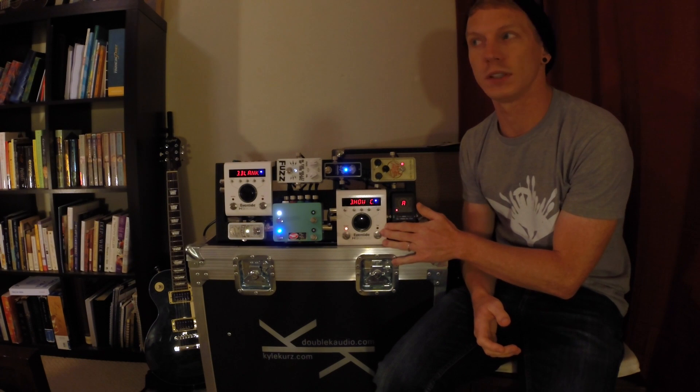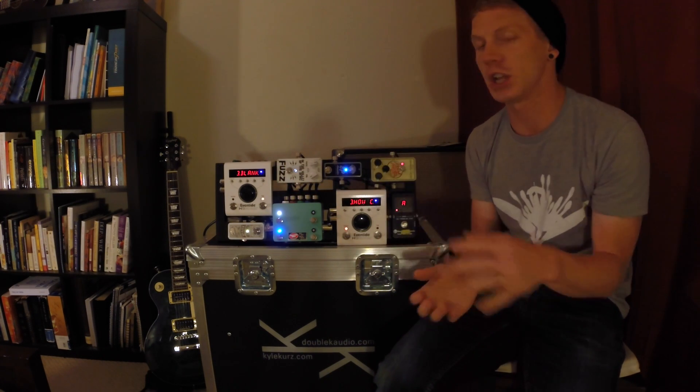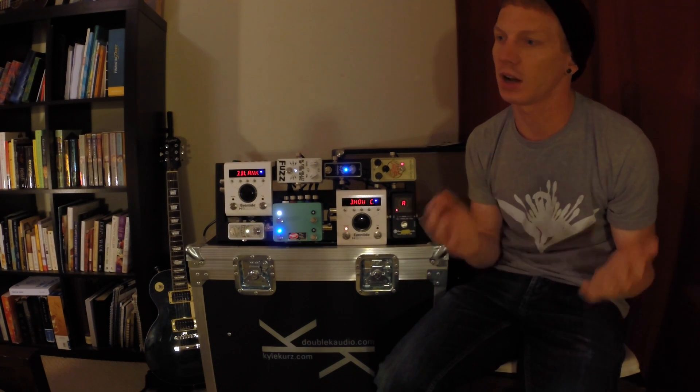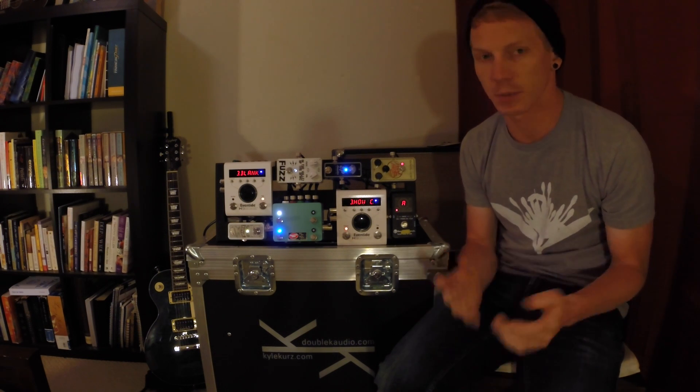Because normally you would have to press and hold this switch and then it would transmit tempo to the other one. That allows me to change patches with songs but also change tempo if we get off the click track or if we're playing a song that doesn't have a click and we change in the middle for some reason.